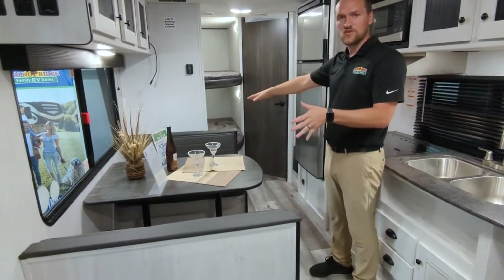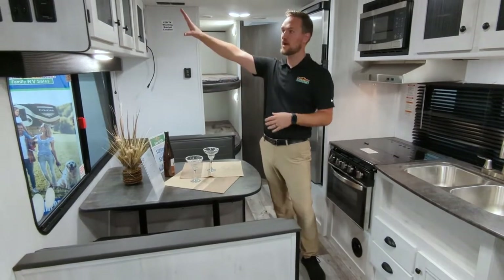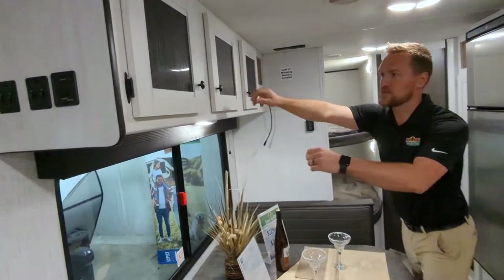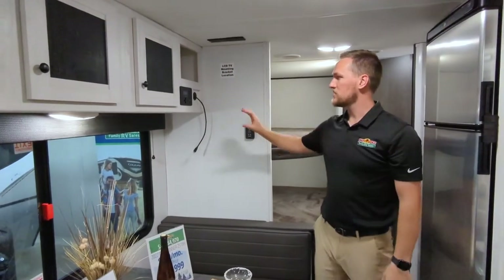You're going to notice the dinette over here. The cool thing about this one — same thing — it can go down into a bed, another spot to sleep. Right over the head of it, you're going to have cabinet space. So if you need to put more storage here — pots, pans, plates, anything like that — it's easily accessible. Really nice spot to put it.